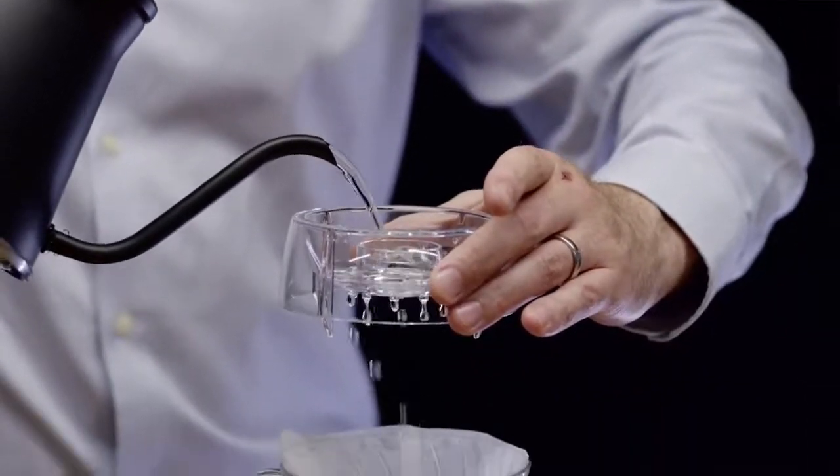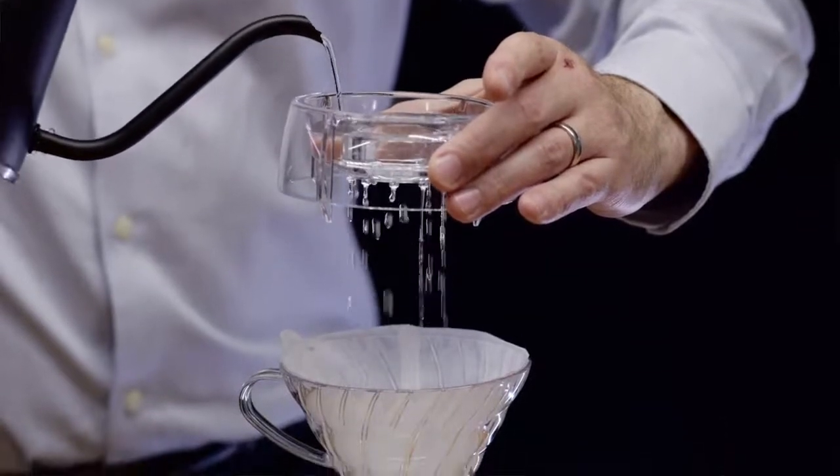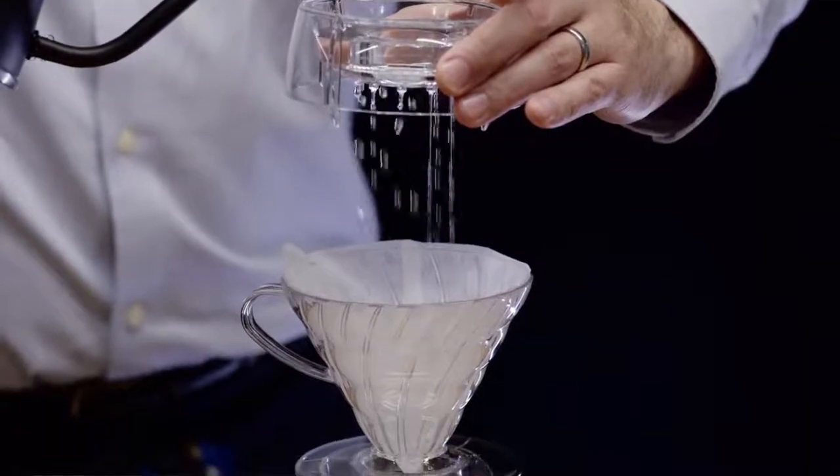Usually when we make pour over coffee, we use a single stream of water. But Drip Assist allows us to spread that water out, allowing the water to drip down onto the coffee grinds more evenly. We can also use two different turbulences of water in order to manipulate the brew and extraction to create the cup of coffee that you want more consistently.